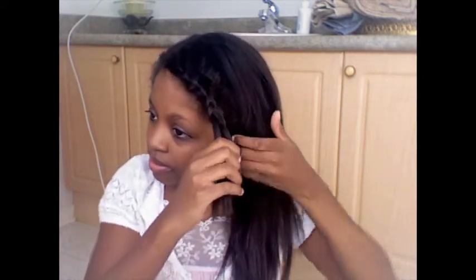Another way you can do this hairstyle is by taking your French braid and bobby pinning it under your hair so it looks more like a headband. And then you can put your bow accessory right there.